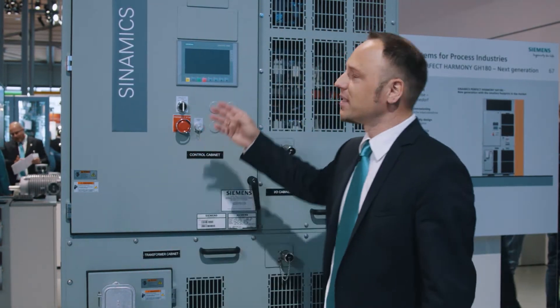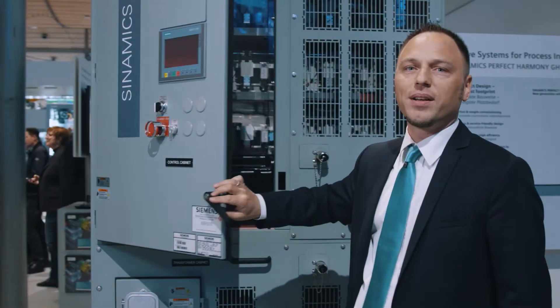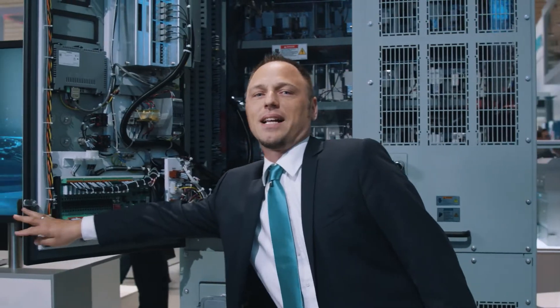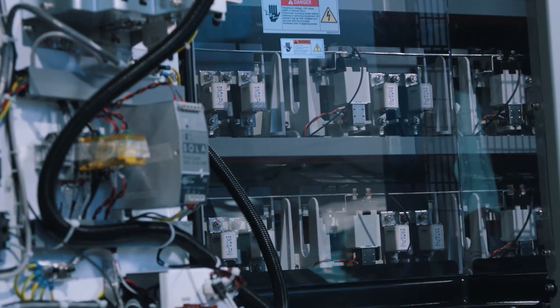Let us take a detailed look at just how ingenious this unit is. Here on the left you see the control panel with a new Siemens SIMATIC touch panel, and on the right you can see our innovative printed circuit board power cells.